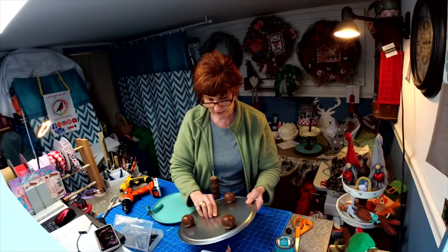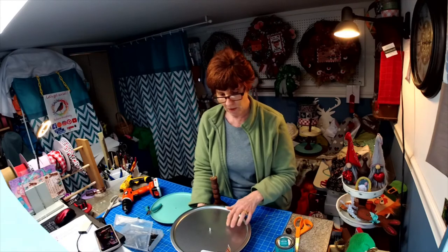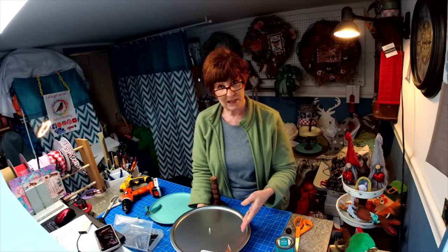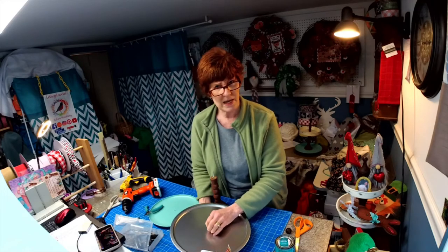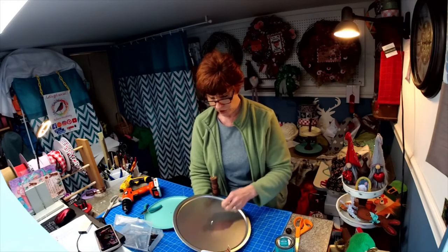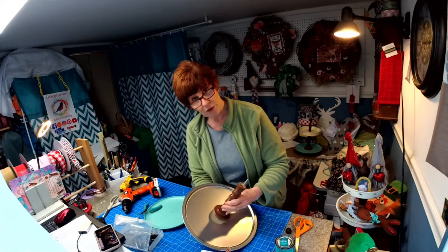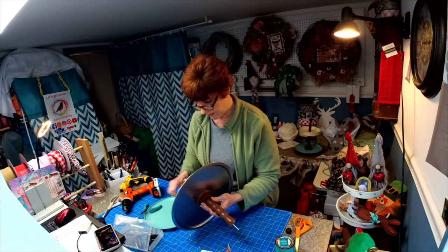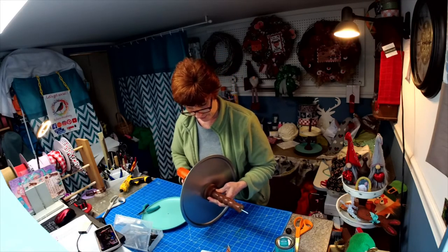I would not suggest using chalk paint on the pizza pan — I tried it one time and it made the pie plate bow in different directions because of the weight of the chalk paint. You could spray it with Krylon paint; Walmart sells them and they're pretty reasonable. Or like I said, you can cover it with fabric.